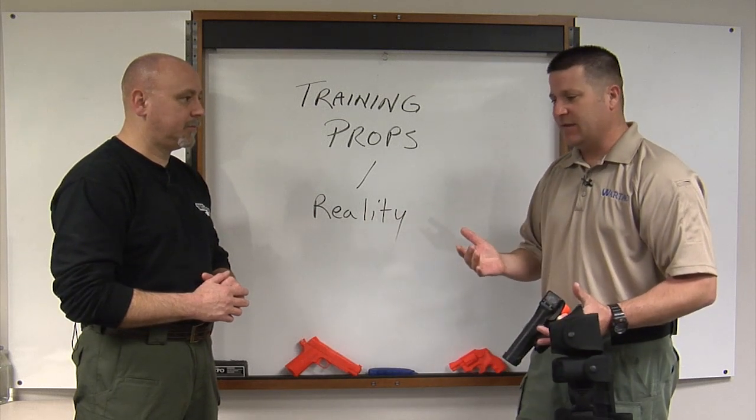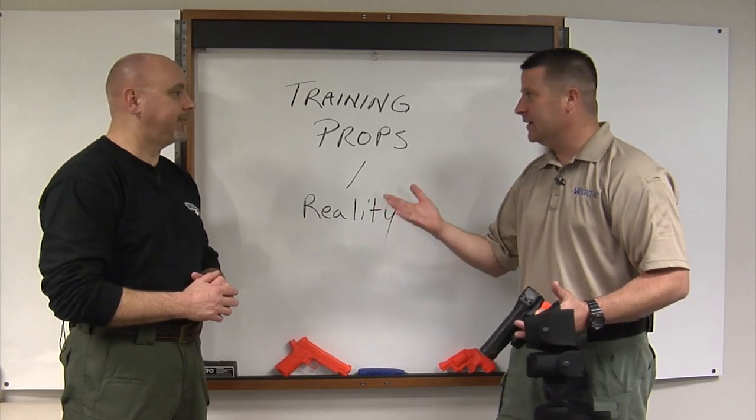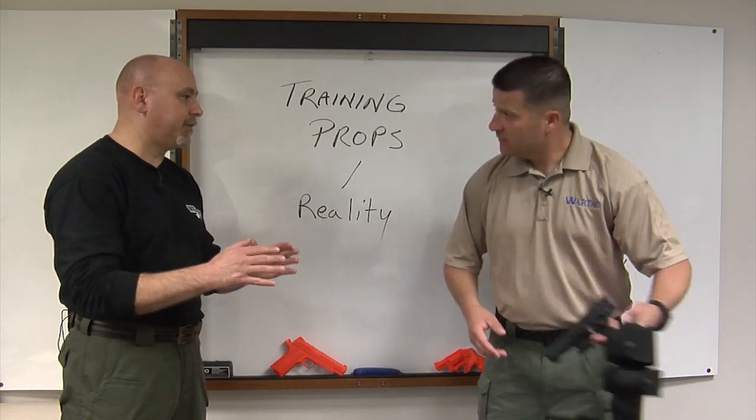It's certainly better than something like we used to use in martial arts — a rubberized or wooden gun. When you're training mechanical skills, it's imperative that you have the fit and function.